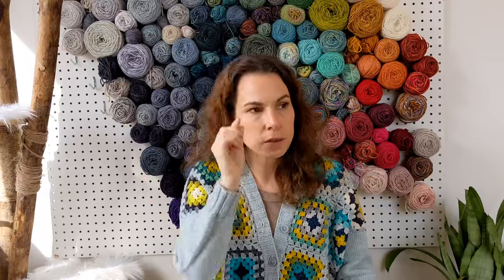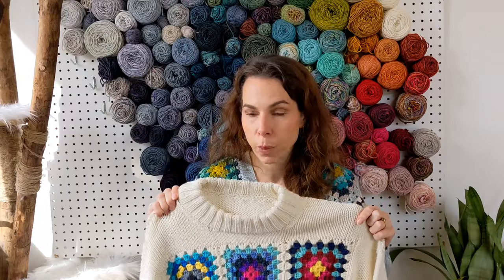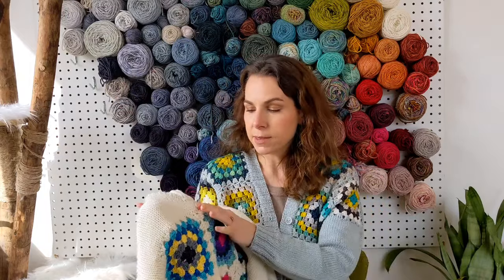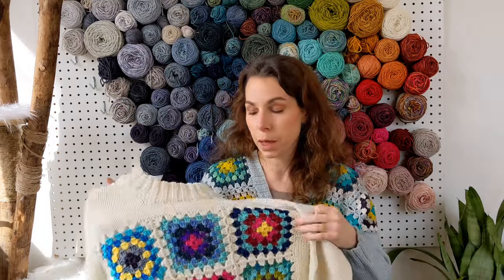That crochet-to-knit transition is as easy as it sounds — just like picking up stitches in knitting. You've got these little V's on the edge of the crochet, from the chain stitch you create when crocheting a granny square, and they look a lot like what you get in knitting. I just knit into each V to pick up stitches and it flows right out of the crochet and into the knitting. The gauge difference between the worsted weight and the DK compensates nicely.